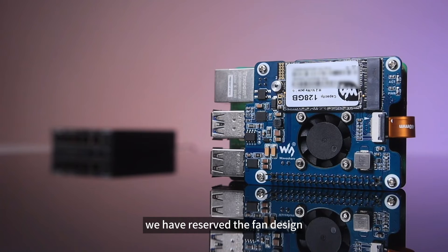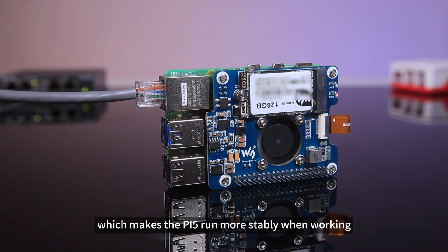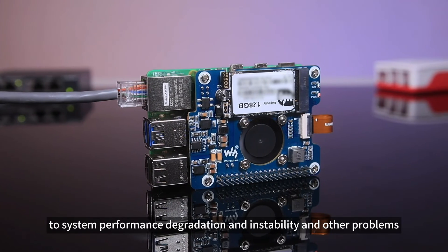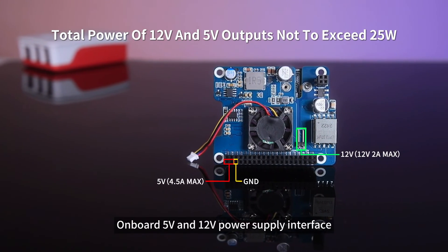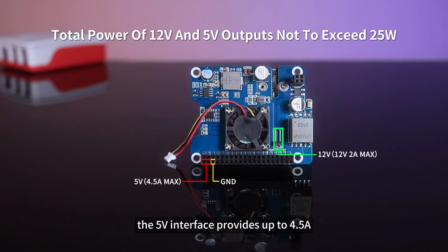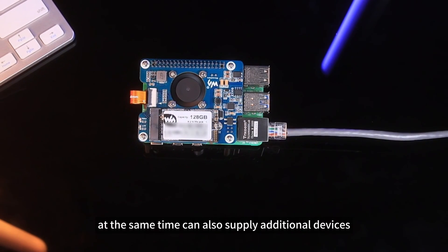To better dissipate the heat, we have reserved the fan design, which makes the Pi 5 run more stably when working and avoids overheating that leads to system performance degradation, instability, and other problems. The onboard 5V and 12V power supply interface provides up to 4.5A via the 5V interface to meet the Raspberry Pi power supply and can also supply additional devices.